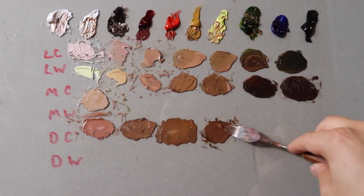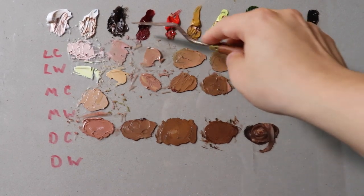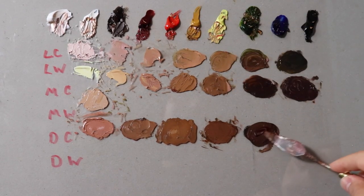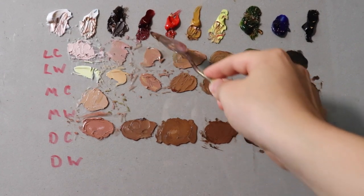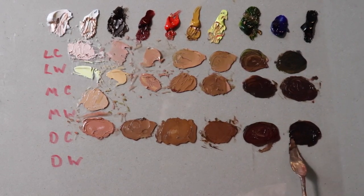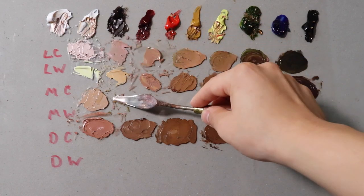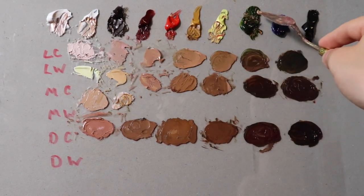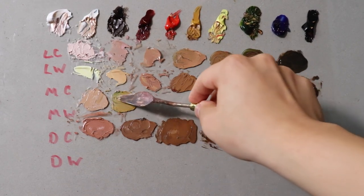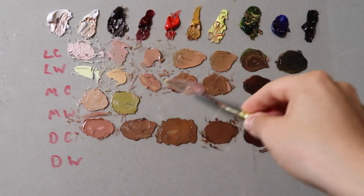Again, burnt umber, alizarin, and ivory black. Now let's mix these. Flake white, yellow ochre — these are going to be middle cool. This will be a little complicated. These are going to be more of the greenish tones. I usually see a lot of greenish tones in the halftones — maybe for the orbicularis oris, beneath the planes beneath the mouth. That's where I kind of see these mixtures. With middle cool, we're going to use a variation of alizarin and sap. If you don't have sap green on your portrait palette, I would highly recommend it.